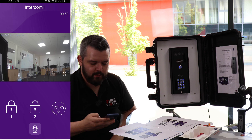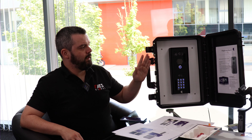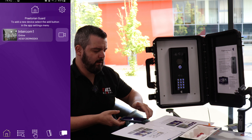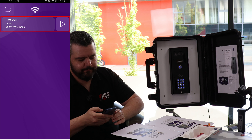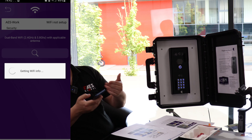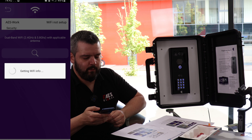So now our phone is connected to the intercom through the intercom's own WiFi. What we need to do now is get the intercom itself connected onto the WiFi of the homeowner or the user. To do that, we go back into the app, go into the cog at the top, and go down to the WiFi symbol. We're going to choose that intercom — you could have multiple intercoms in the one app — and then go to 'searching for WiFi info'.